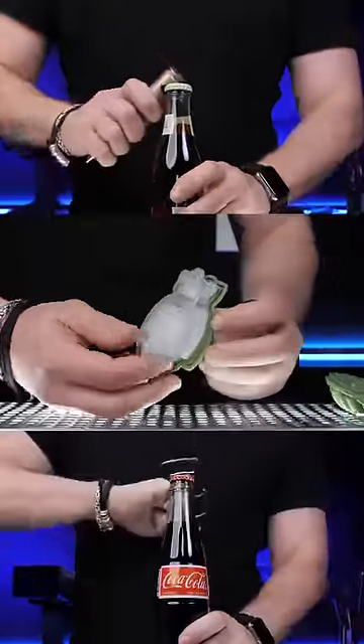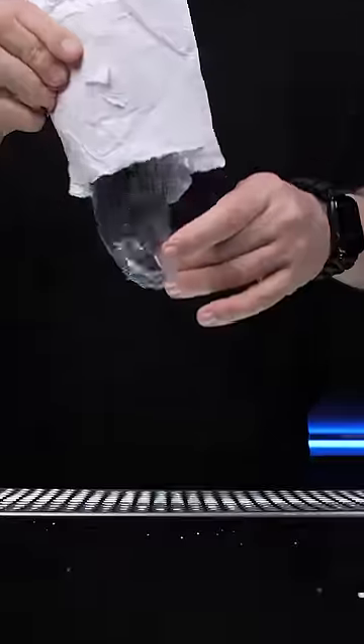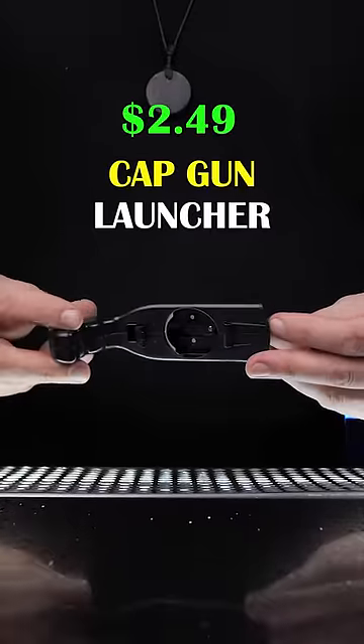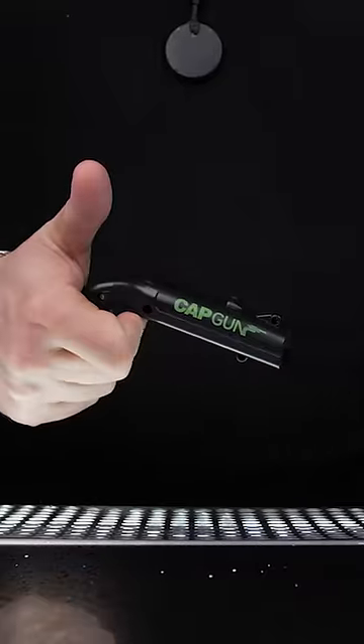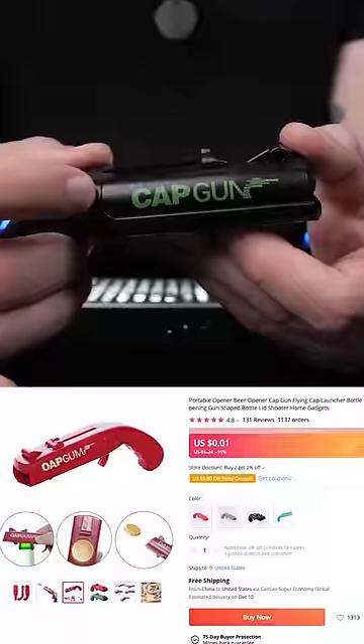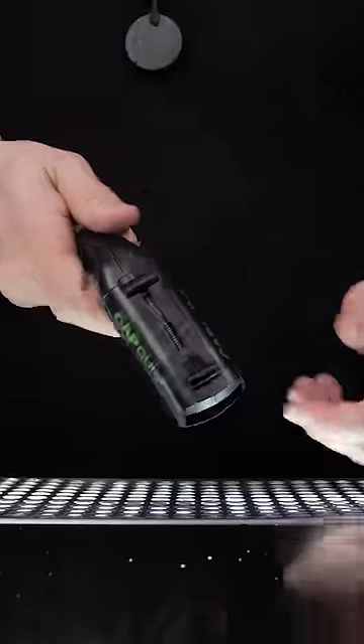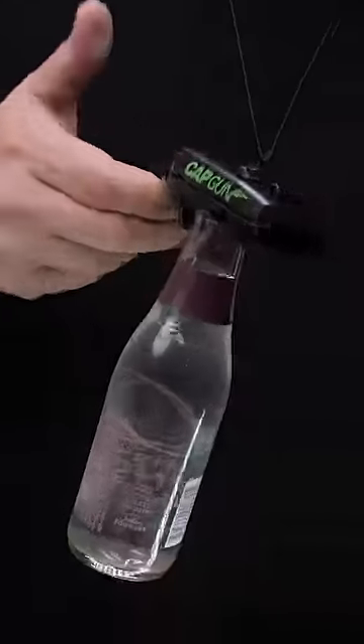We ordered some strange bar gadgets from China before, but this time let's try some bottle openers that are not just intimidating but kind of dangerous. This plastic flying cap gun pops and shoots bottle caps. The actual opener is metal and it has a little magnet inside. Since it's a cheap knockoff from China, the spring might be a little more powerful than it should be. Let's just hope it won't malfunction on me.